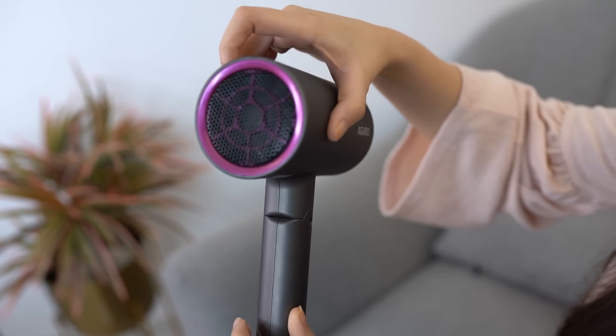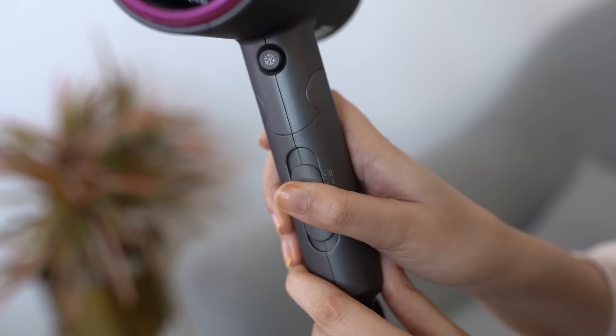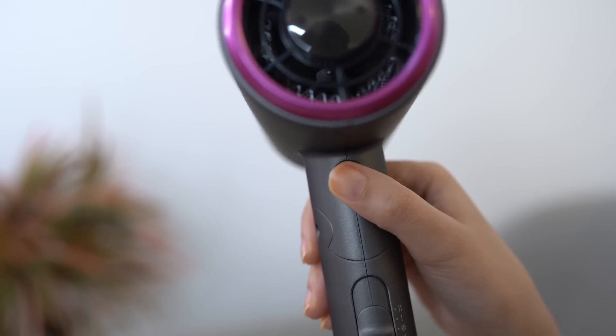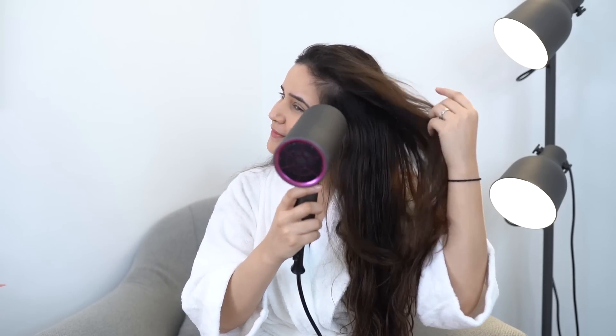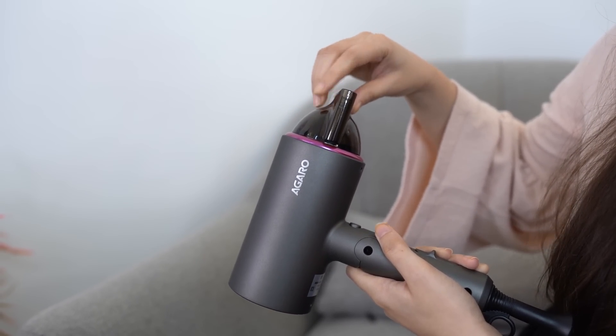So you can use it every day. It has a powerful airflow — 1400 watt — with two speed settings, three temperature settings, and a cool shot button that is going to give you a blast of cool dry air to lock your style. It also has a concentrator nozzle that focuses air through the opening areas.